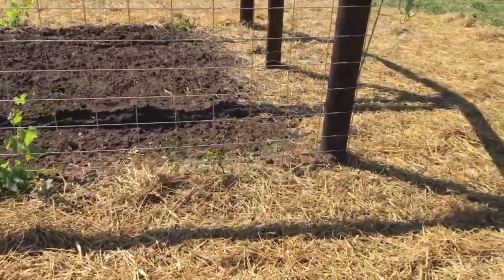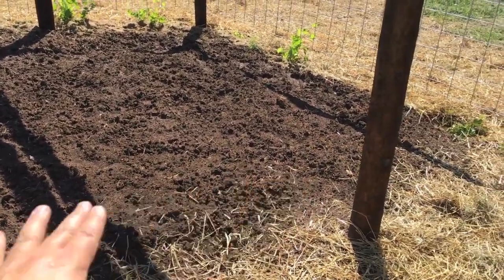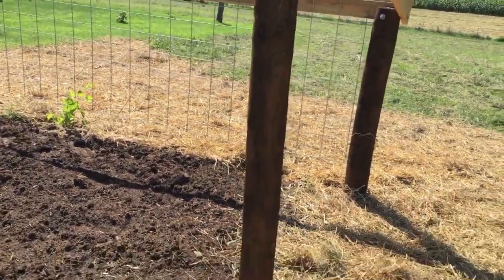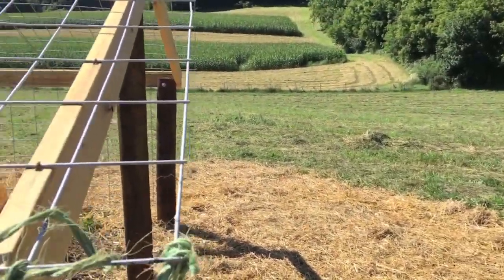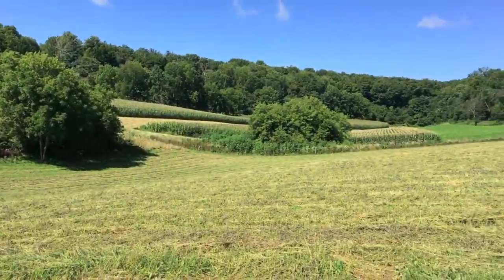At the end I'll level out the inside and put down some red one-foot-by-one-foot brick, which you can buy at Menards. It should be nice and level in there, and the grapes will come down from the ceiling so you can just eat them. I also added an opening at the end for a nice view when you sit inside.